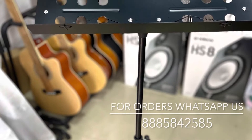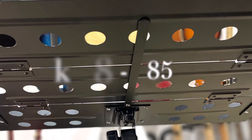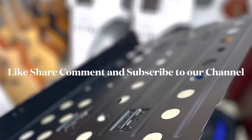If you have a stand requirement, you can call us. We have a courier service all over India. We can book the stand and display it. You can call us on our channel.